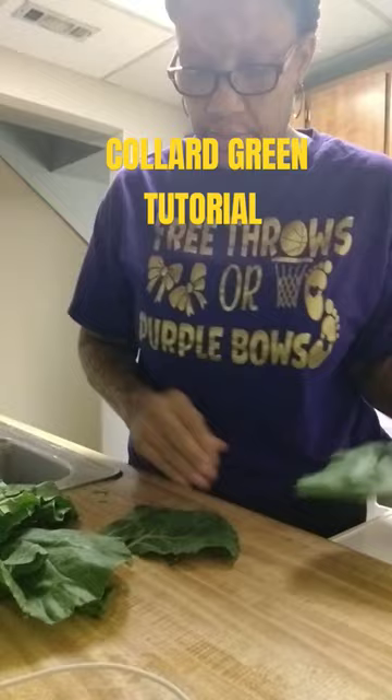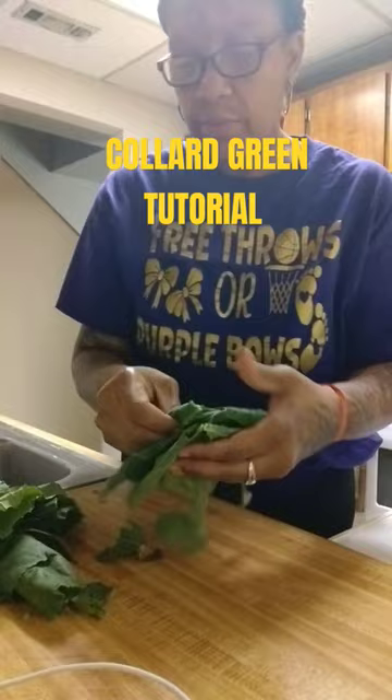You're gonna take them and fold up a few. I see new school folks use the cutting board, but I'm still going the old back-in-the-day way. So you're gonna take them and stack them up.